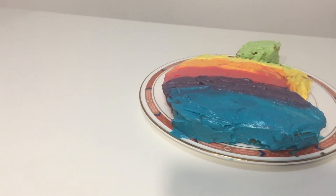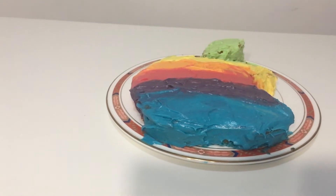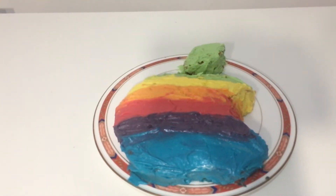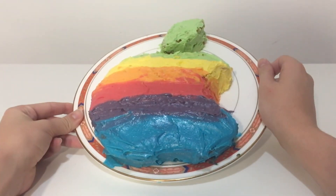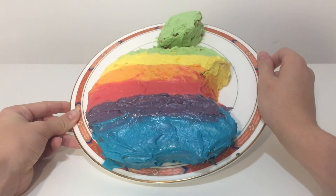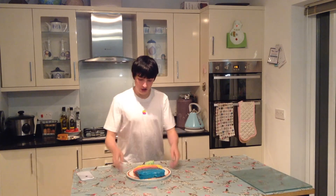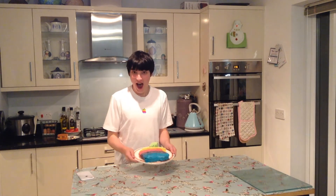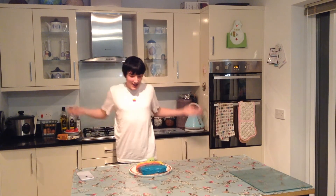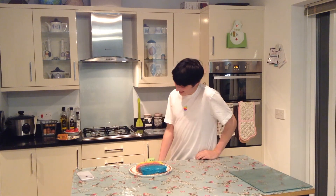I'm just going to tidy up, then I'll be back. Okay, so it is now done. And you can see I've got my shirt on — see if you can spot the difference. I don't think you'll be able to because there isn't one. I'm really happy with this cake. I can't try it on camera, just purely because of how good I think it looks.